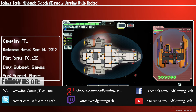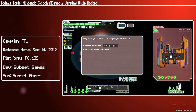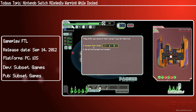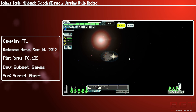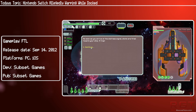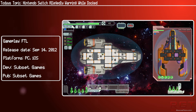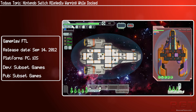There will be a link in the description below to a NeoGAF post put together by a user by the name of Artemis. It shows several users' switches measured, and you can clearly see that in some cases there is a fairly noticeable bend, and in others there is a slight bend that you can only really see when the console is put up against a ruler.